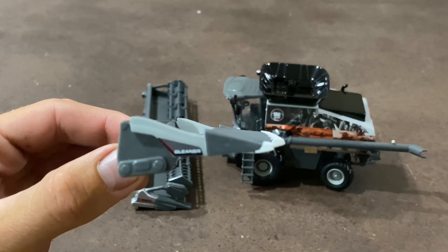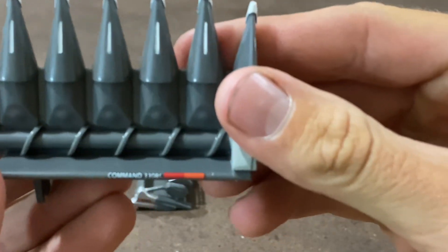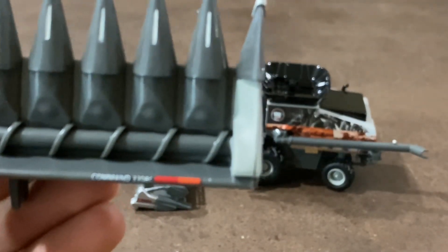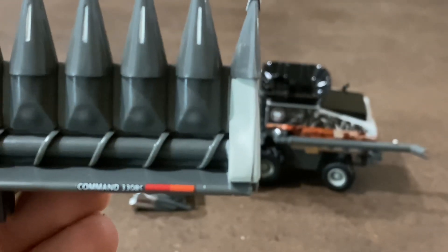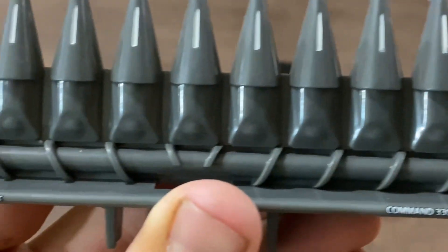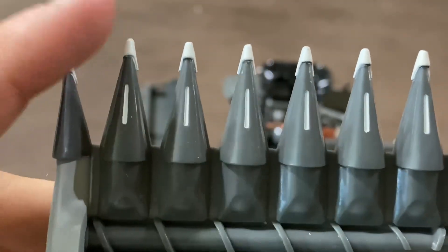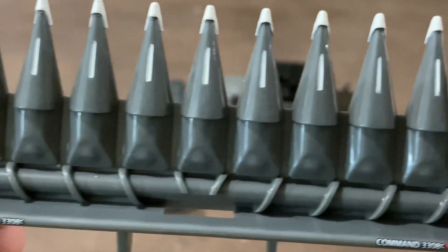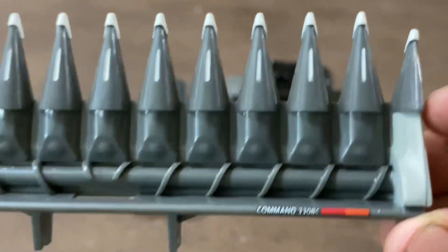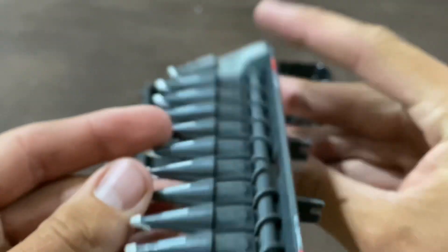We will start with the corn head here. Nice Gleaner decal on it — we get the 3308C and that decal is on both sides. Really good paint detail with this header. The back looks a little cheap but the paint job on it is very well done.